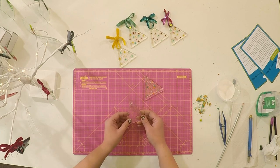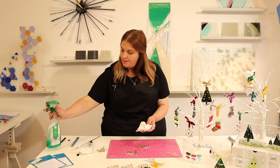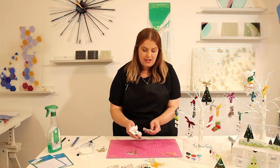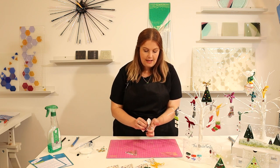As always, you need to give the glass a clean with some glass cleaner and a wipe. This is to get rid of any grease that's on the glass, which might lead to devitrification — where the glass goes cloudy in the kiln. Make sure it's nice and clean on both sides.